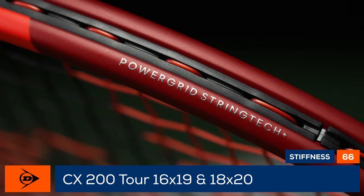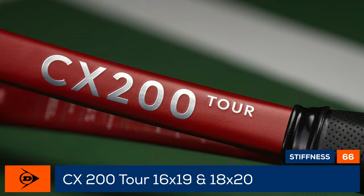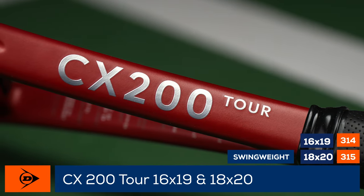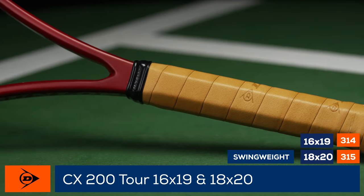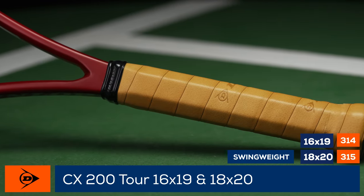What makes them different? A more open 16x19 string pattern versus an 18x20 string pattern and a leather grip. Players craving all the control and feel will love these rackets and might find them as great platform frames as well.